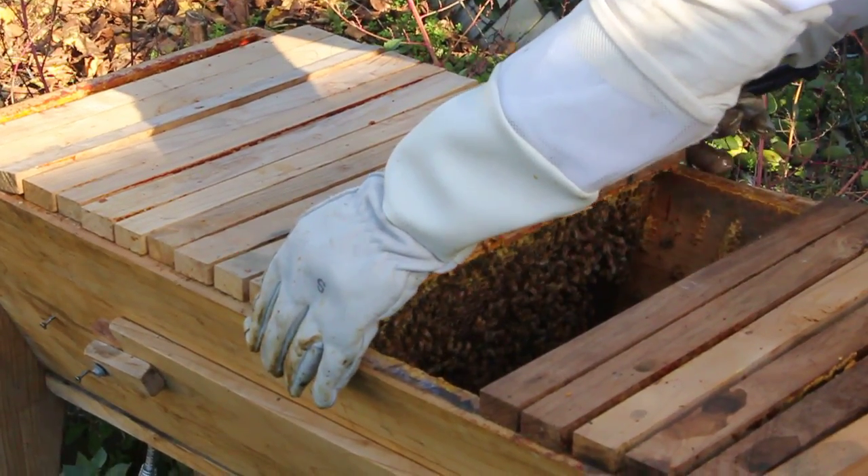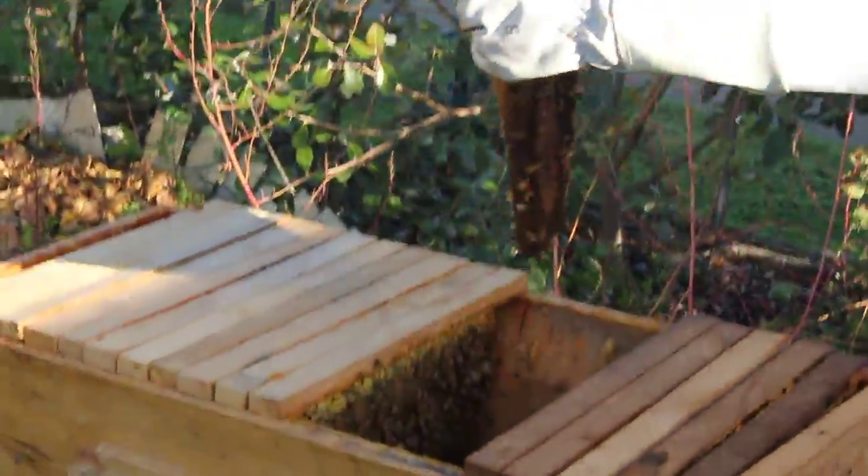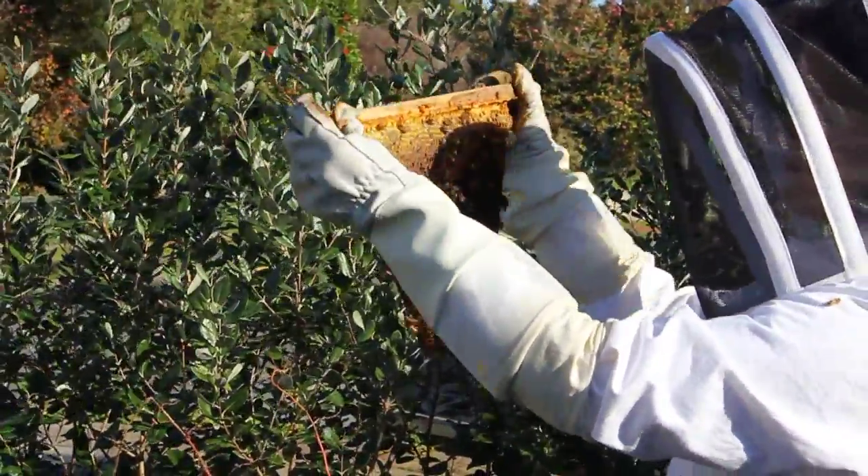Also, if you were to move any of these top bar combs into another hive, it's really important to do a check for American Foul Brood before you move any comb.